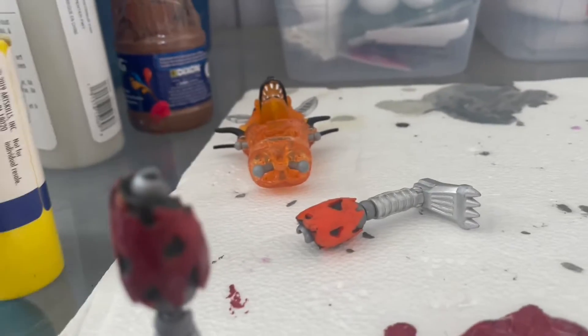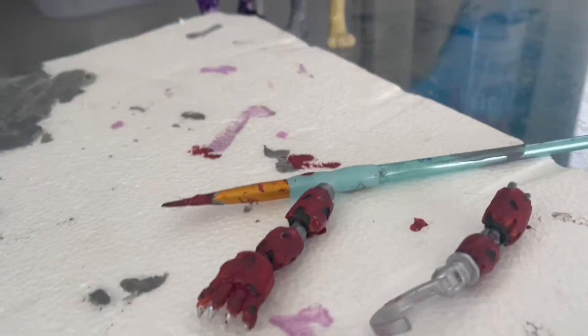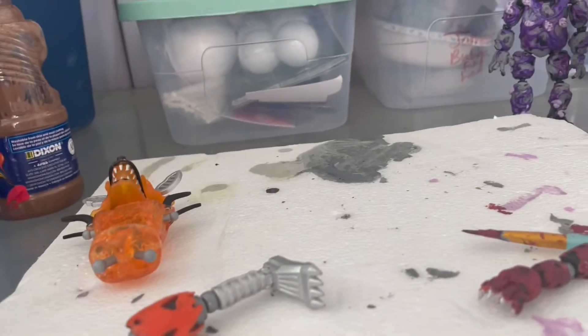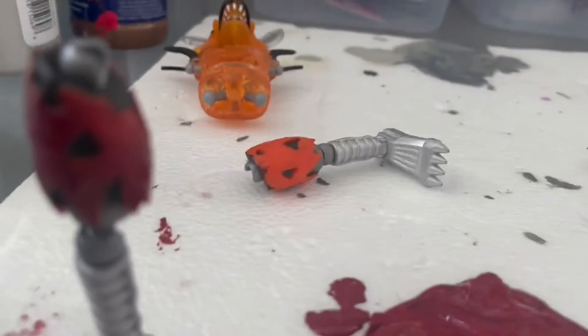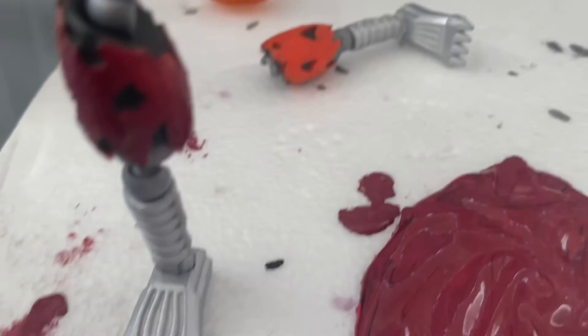I'm still going to keep painting him — I'm going to give him a black wash, obviously. The body was easier to paint — the arms and stuff — easier than Toxic Springtrap. I thought he would be harder because he's skinnier, but no. I was good onto painting his body and head red, so yeah, bye.